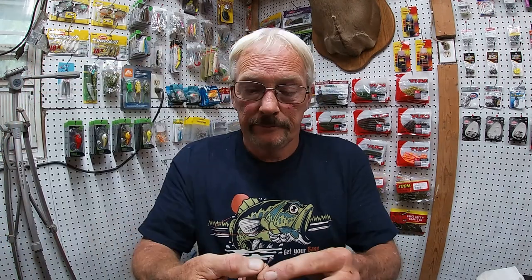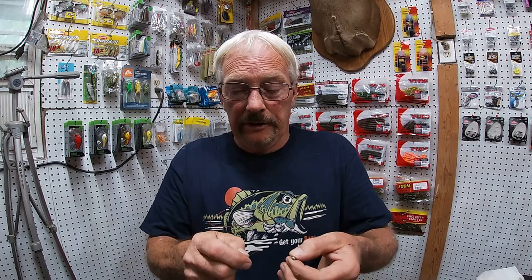First we want to take a jig head. I've got four-pound Mr. Crappy line on this pole, it's just ultra-light. Let's give this a little jig here — see that right there, a little bitty jig. I'm just going to tie a quick Palomar knot.